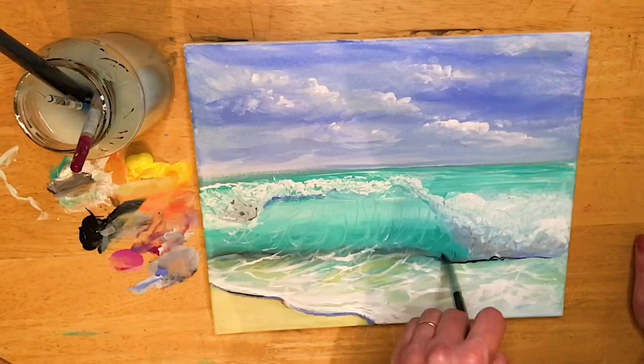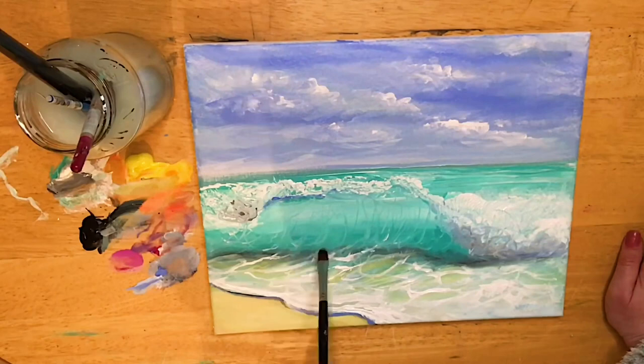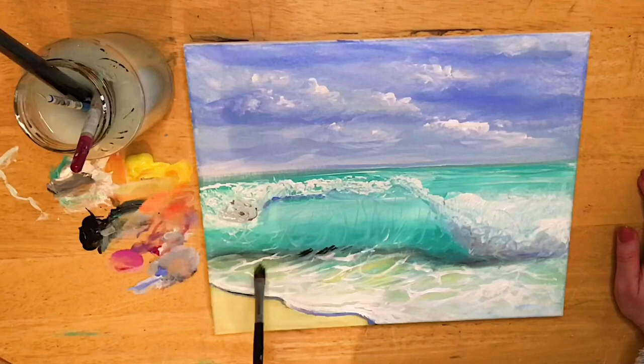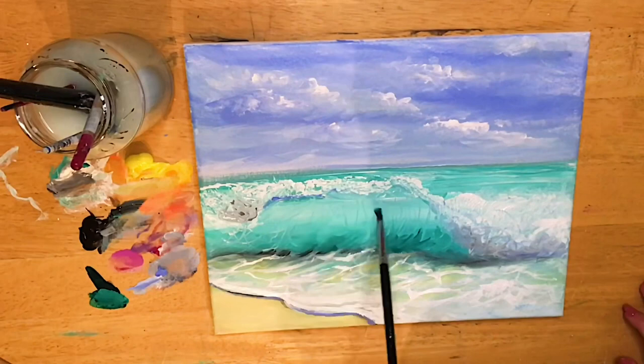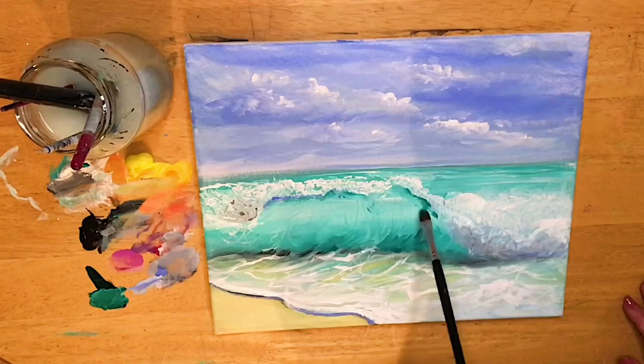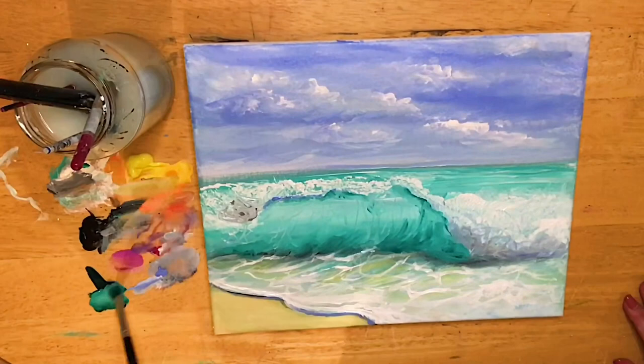I'll add those mid-tones with a soft little shadow in here — that light gray color — and then softly blend it out. I'm gonna add just a little bit more dark gray and then pull in some phthalo green right down here at the base of the wave. I want to intensify the color and saturation a little bit more, pulling it right underneath the highlight — the white on the top of the wave that's curling over.